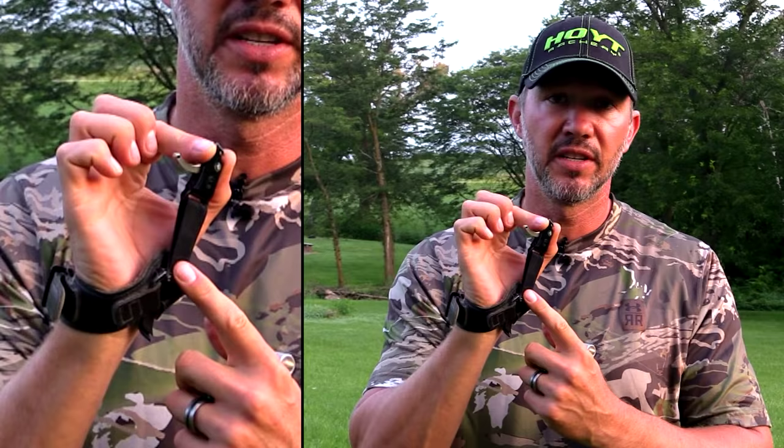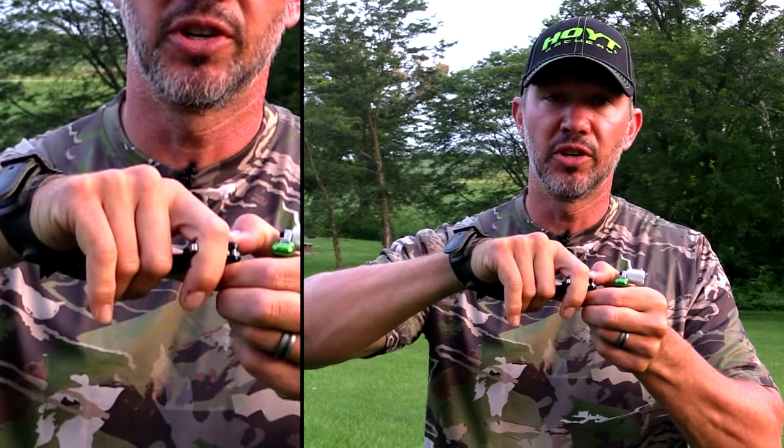Also make sure that you adjust the length of this strap so that when you anchor you're able to curl your finger all the way around the trigger. If it's so extended that you're just able to put the tip of your finger on the release, you're going to run into problems because the tips of our index finger are super sensitive.